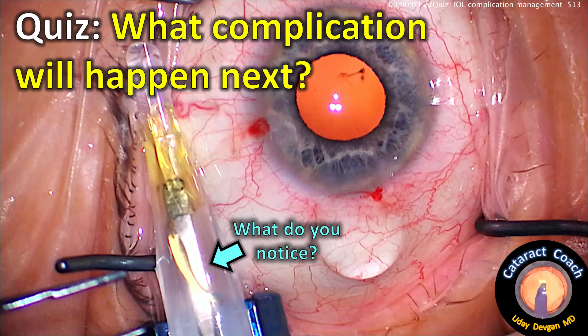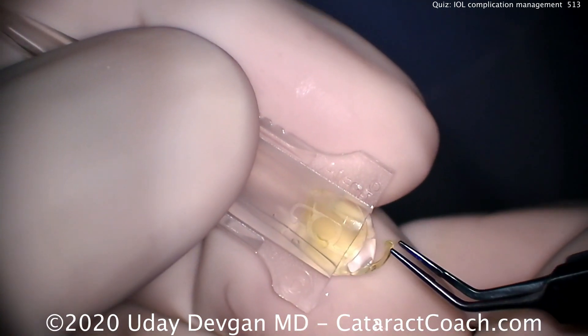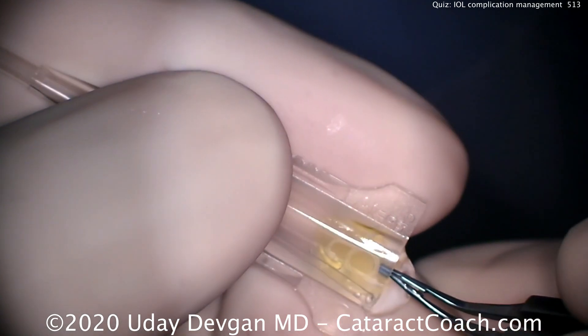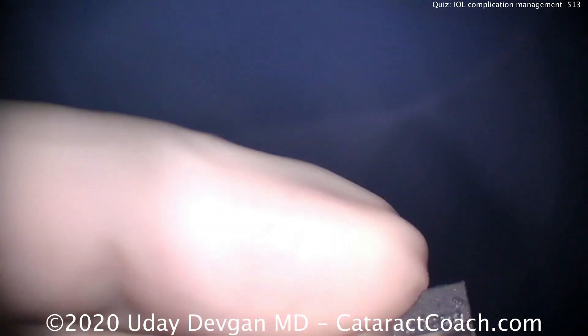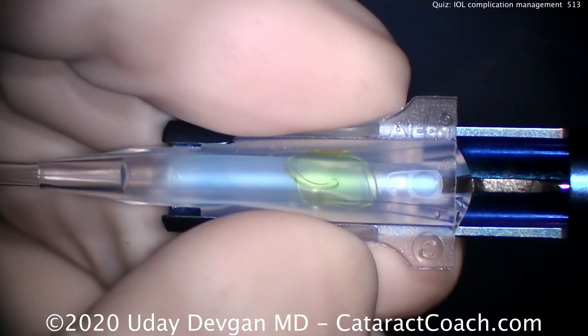cataractcoach.com — quiz time! What complication will happen next? Look at that arrow, what do you notice? Let's look at this case in some detail. Loading up a lens here — it's a single-piece acrylic lens. Placing it in the injector, putting both haptics on top of the optic, let's push this down the barrel. That looks pretty good — we're going to put this into the injector and click in the cartridge.